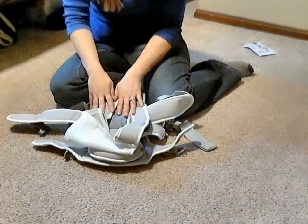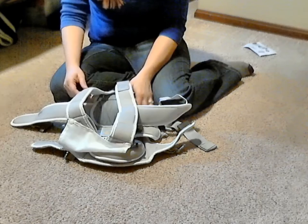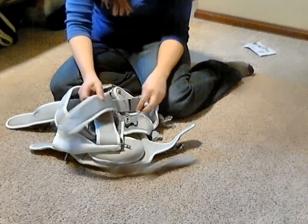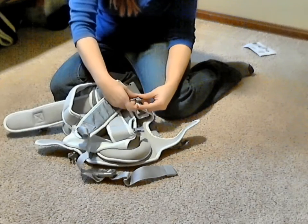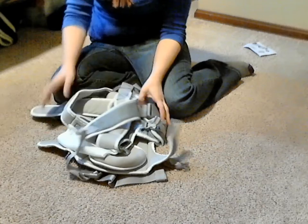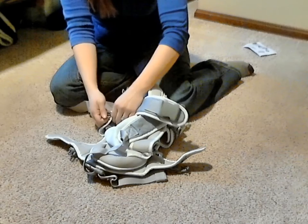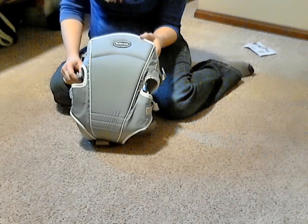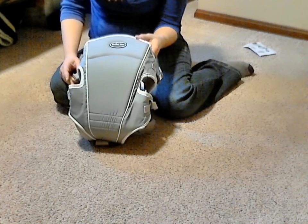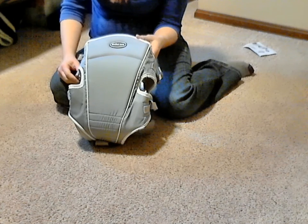Coming to this company that I had no knowledge of or had ever heard of, I'd say they make a really, really nice product. They thought through the design very well and it has a lot of usable features that can be used over a period of time as your child grows — not only when it's just an infant. Overall, I would say the Mother Nest Baby Carrier is a really good product for the cost. This has been another Robo Review — I hope you enjoyed this and found it informative, and I hope to see you back again.